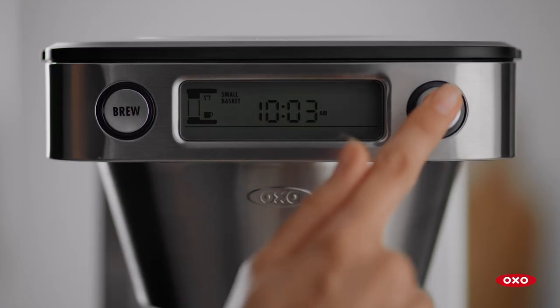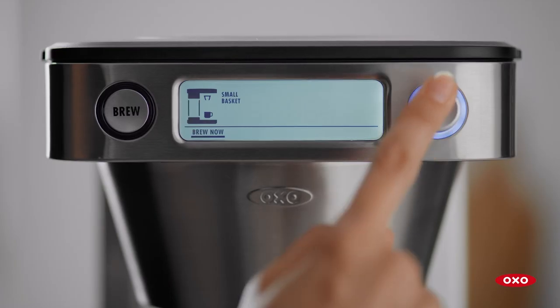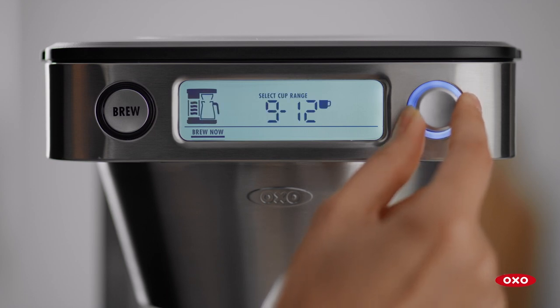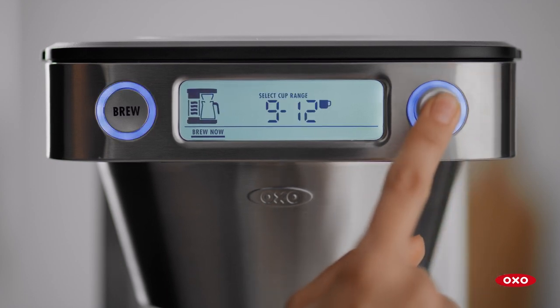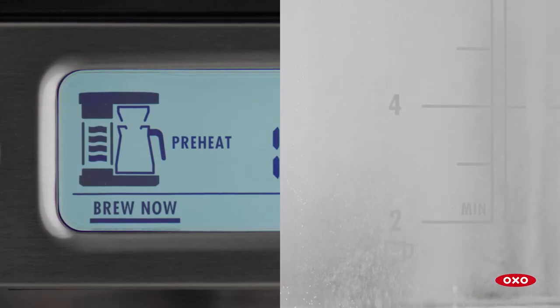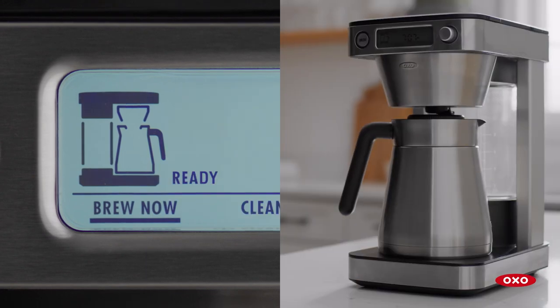Press any button to wake up the machine. By default, your coffee machine will highlight Brew Now — press to select. Select brew range: either 5–8 or 9–12 cups. You're ready to brew. Press the Brew button. The display will show preheat while the water is heating, brewing while the coffee is brewing, and ready once it's finished.